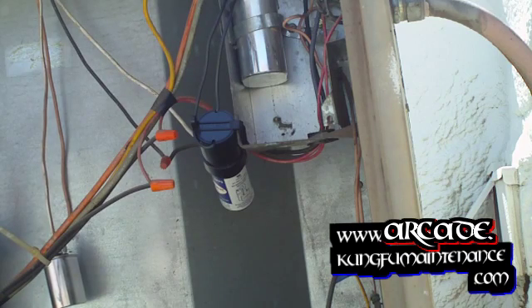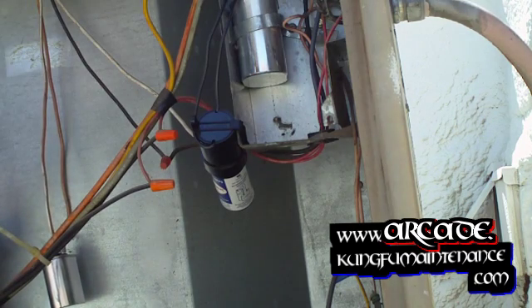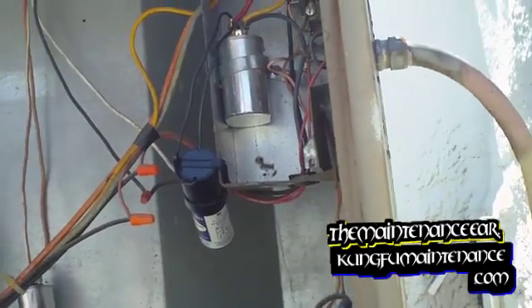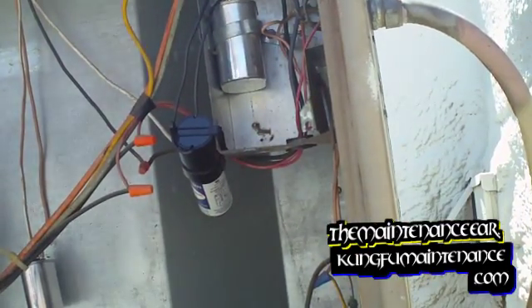Hard start kit — now fire it up, see if it turns on. The compressor is still pretty hot, but hopefully all it took was the ice on the top to cool it down. And we'll see here, going to turn this on.